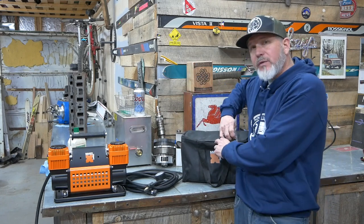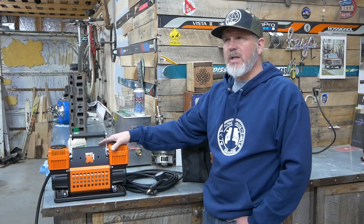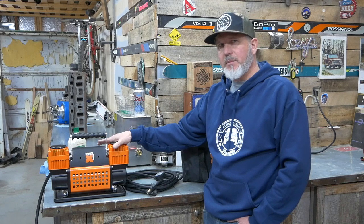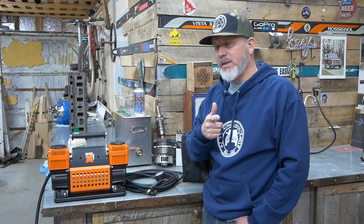One question I had when we bought this was how loud it is. I didn't run a decibel meter on it, but it really doesn't sound any louder than those small 1.5 CFM compressors I had before. In this video, we're going to run a full test — airing up all four Bronco tires from about 21 pounds up to 40 pounds in sequence and see how long it takes from the first tire to the last. I think you'd be surprised how quick it is.